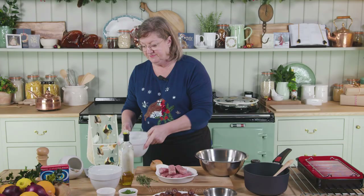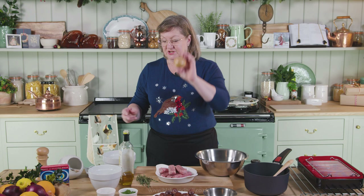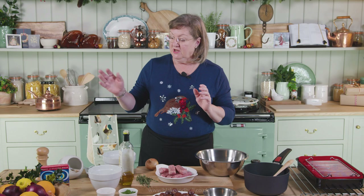The next ingredient is an onion which I have peeled and chopped, and then I've got some chopped fresh parsley, some fresh thyme, salt, pepper, and a little bit of oil.